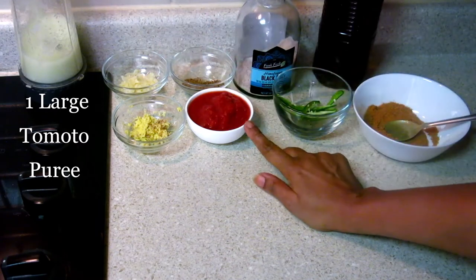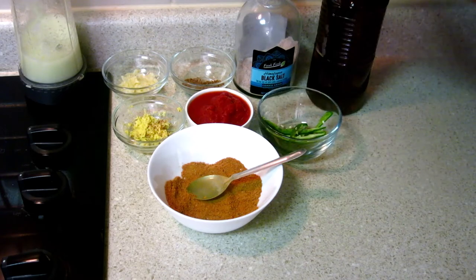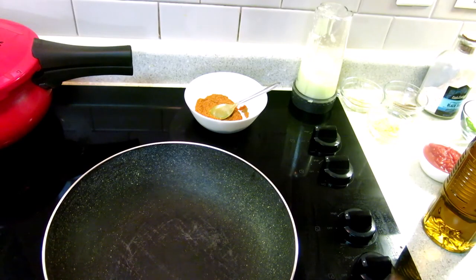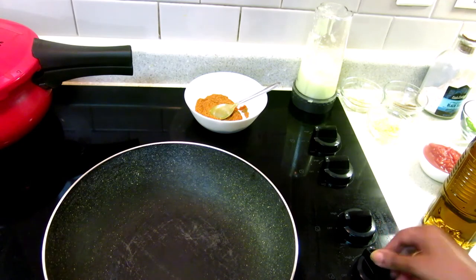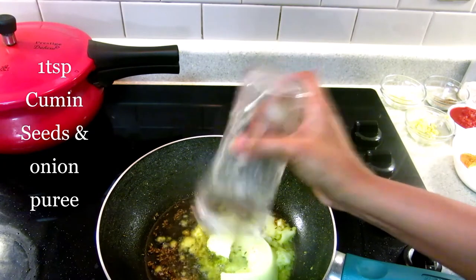For garnish I have slit green chilies and mustard oil. Now let's prepare the chole. Turn on the heat, I'm adding two tablespoons of mustard oil, now I'm adding the onion puree.